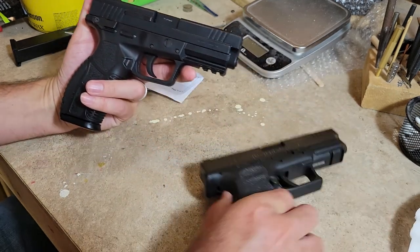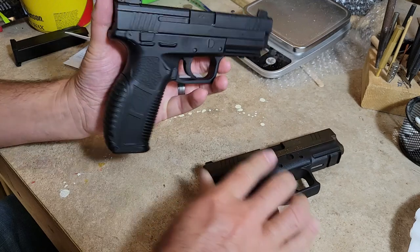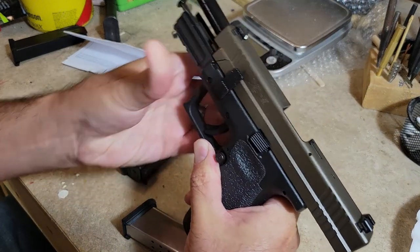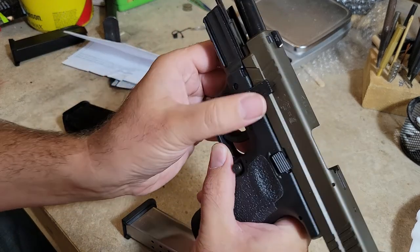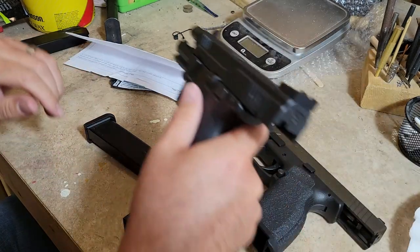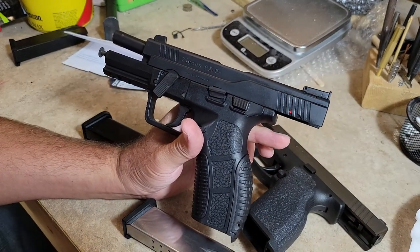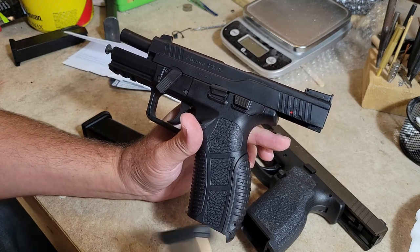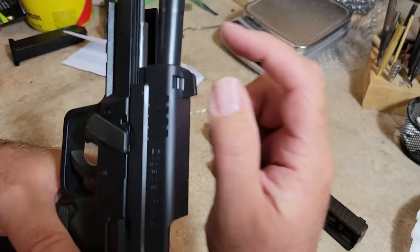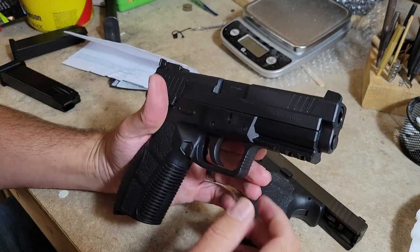I'm going to wrap up here — we've seen the comparison. This is the gun that the Cigana is modeled after. Field strip procedure on the Springfield: lock the slide back, dump the mag, flip the lever, take your slide off. On the Cigana the lever swings down — dump your magazine and swing your lever down. The barrel profile is even the same — they both kind of bell out just a little bit at the end, which gives you improved lockup.